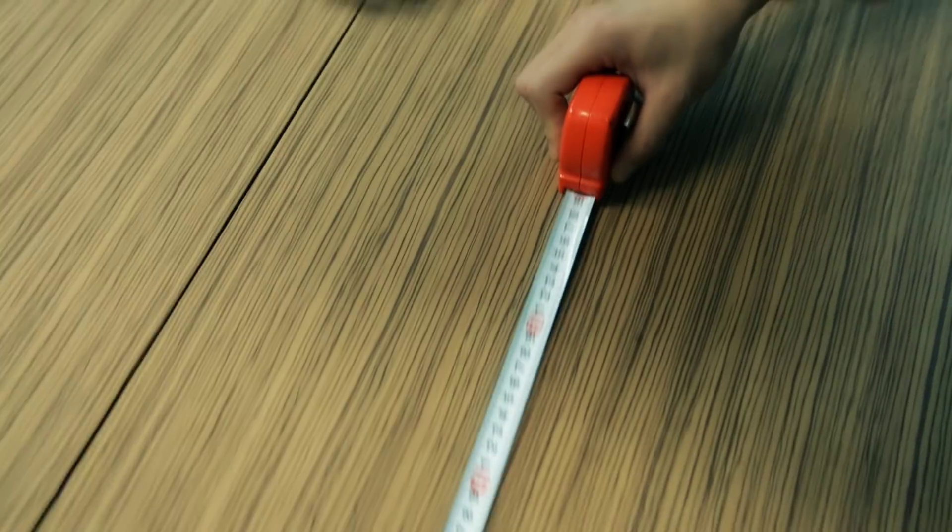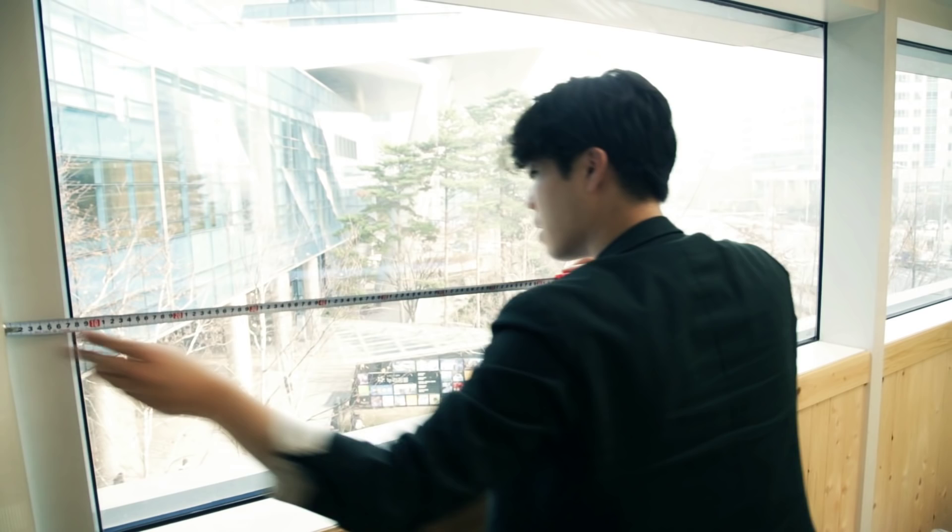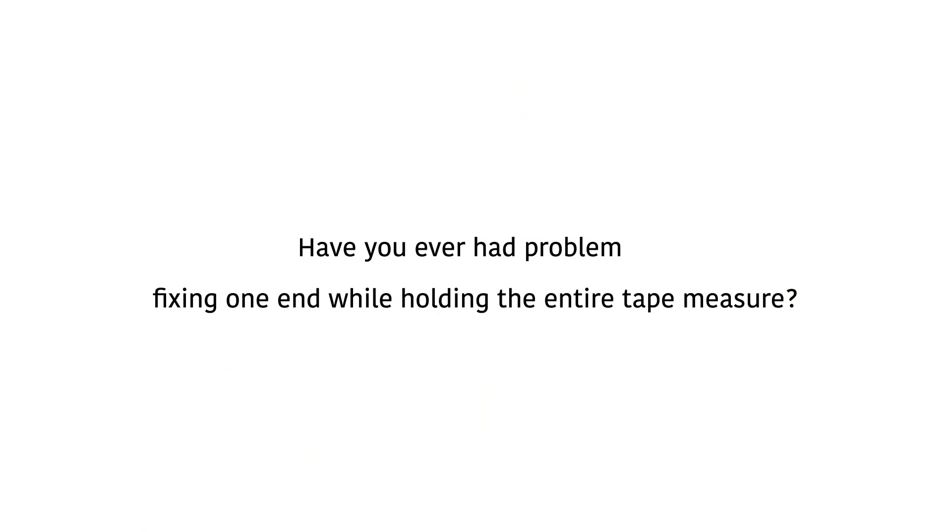Hello, my name is Sue Park. I'm a project manager of Team Bagel. Have you ever had a problem reading small numbers from the tape measure? Or have you ever had a problem fixing the hook while holding the entire tape measure?